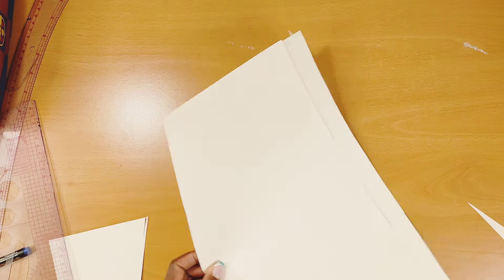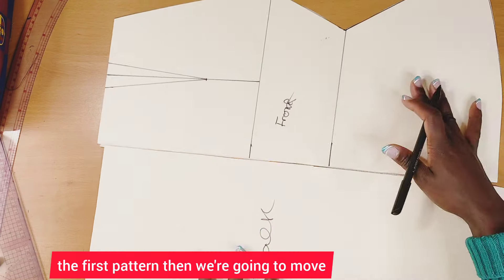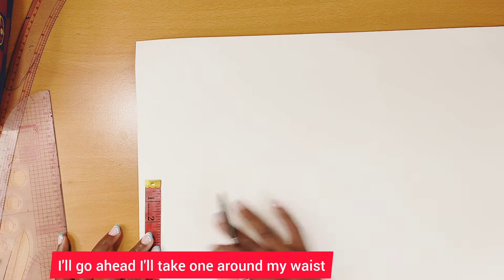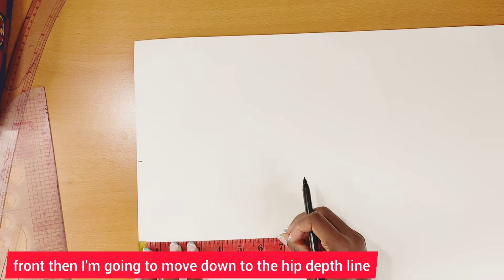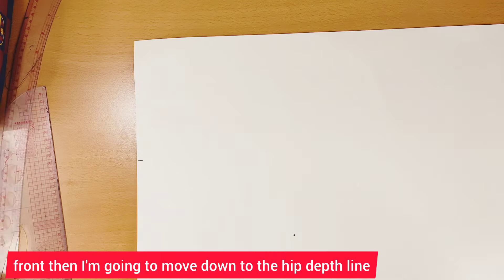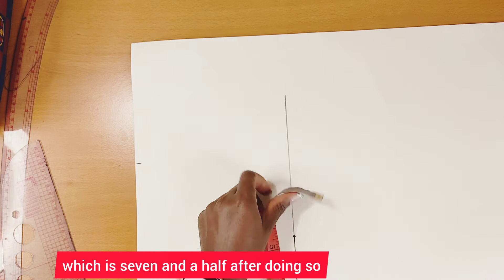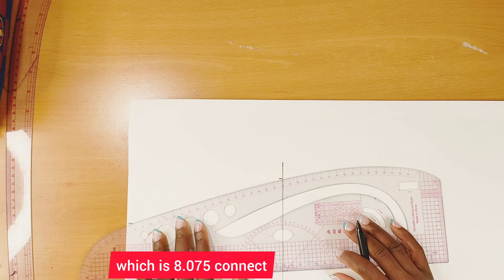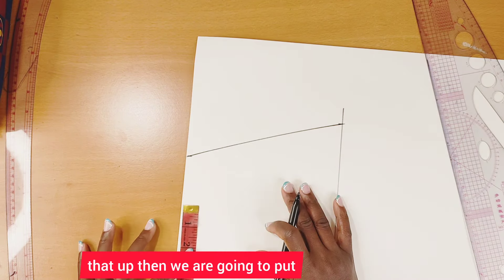When I'm done, I'll be finished with the first pattern. Now we move to the second pattern. I'll take one quarter of my round waist and divide by four, just like the front. Then I'll move down to the hip deep line at seven and a half inches, put one quarter of the hip which is 8.075, and connect that up.